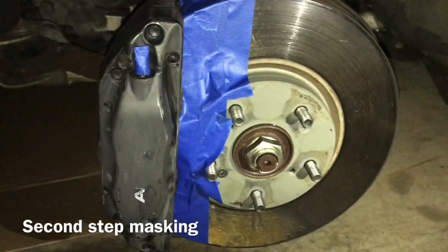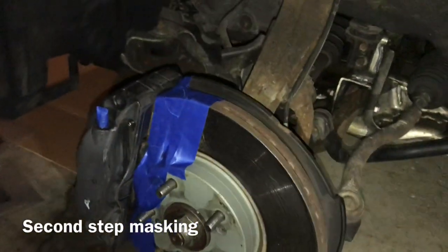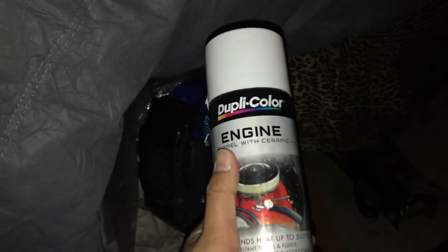We're masking the whole entire rotors — I'll bring you guys back when it's done. We masked everything off and we're about to put the primer on. I'll show you guys when we put the primer on.